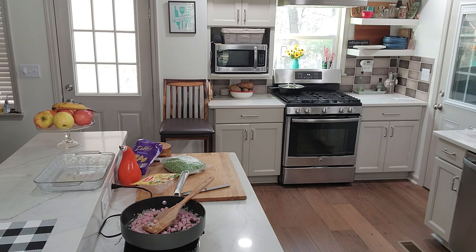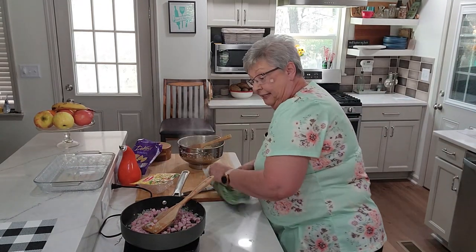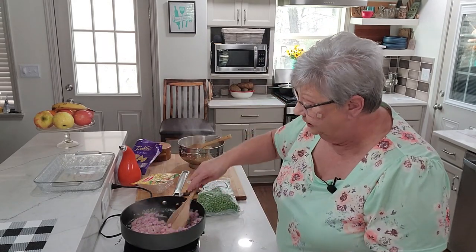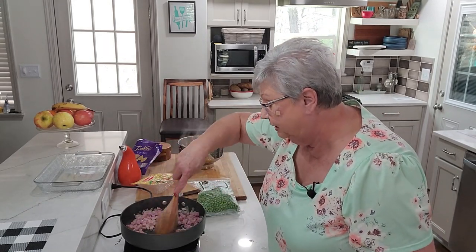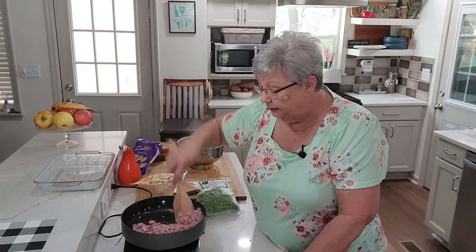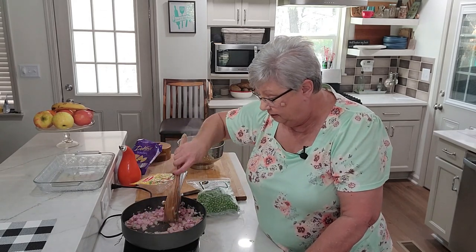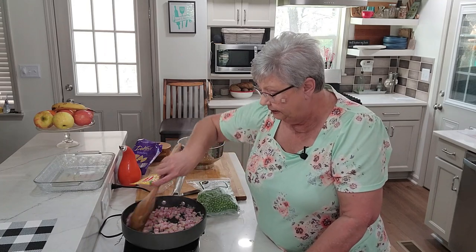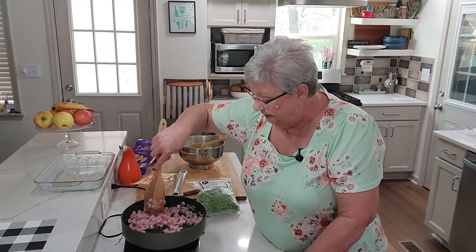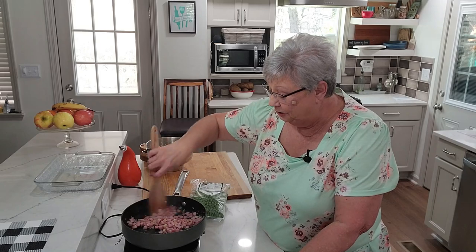I'm just shaking that excess off. Now I'll bring this over and let it sit for a minute while we stir this ham around — I want to get it hot through and through and get a little bit of color on it. Can you see down in there? Let me stir this ham; once I get a little color on it I'm going to add the peas.